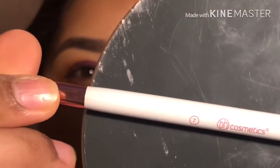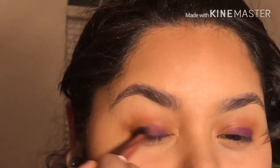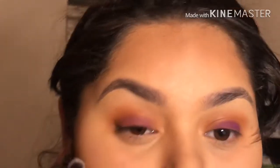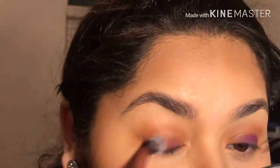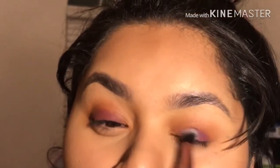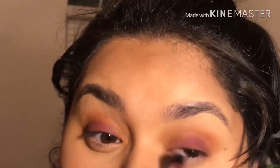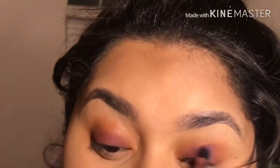Now I'm going to grab my brush number seven from BH, and we're going to be blending that purple. My brush is clean — I'm just going to be grabbing what's on my lid. If you need more purple you can go ahead and add a little bit more. I did use a little bit more to get the color that I wanted, and again you can blend as much as you want.